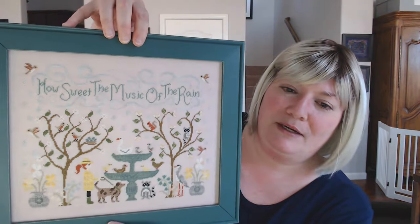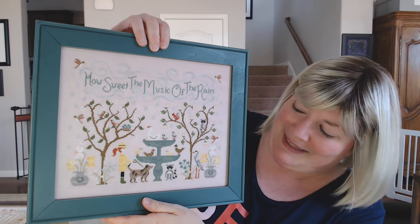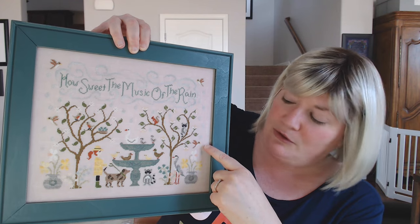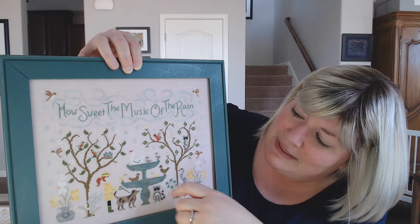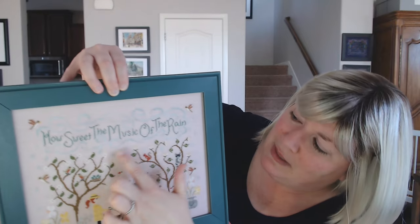The first one is called The Gentle Rain. It was inspired by living in the desert and how much I miss the lovely, drippy, atmospheric, foggy rain we used to have in Oregon. For spring, we've got lots of spring things here — some lovely flowers, a heron or an egret. These little ones here are inspired by a yellow-billed cuckoo, which is sometimes called a rain bird because they sing when it's hot weather, often right before a storm. There's a little raccoon, a squirrel, some loosely designed dogwood and magnolia trees, obviously a lady walking her dog, and some robins.